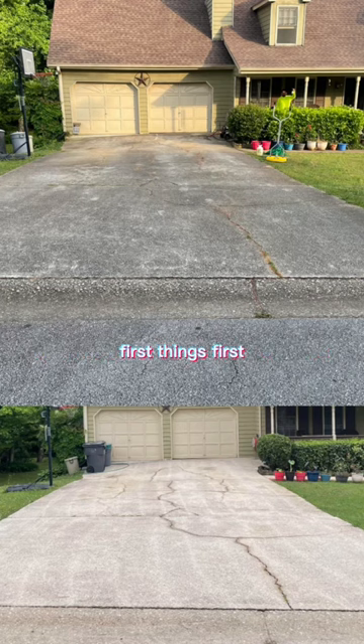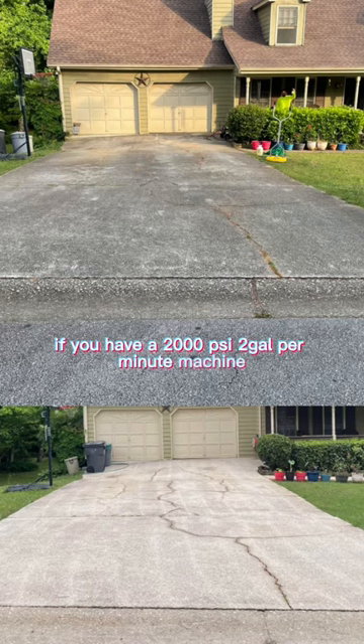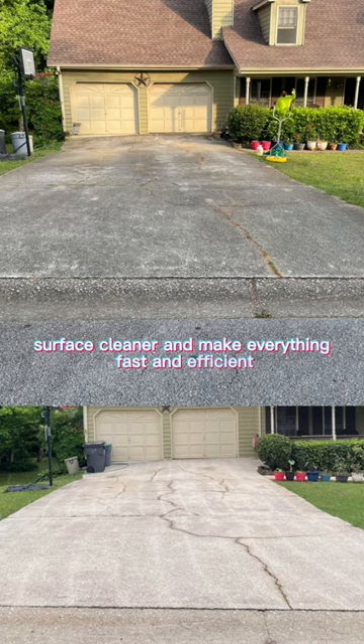First things first, do not use a 20 inch surface cleaner if you have a 2,000 PSI 2 gallon per minute machine. It's just not going to work. That's the main cause for these tiger stripes. If you want to do this right with a 20 inch surface cleaner and make everything fast and efficient, get a 4,000 PSI 4 gallon per minute machine.